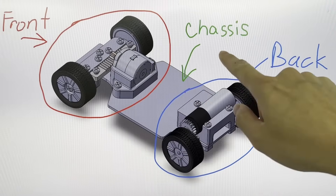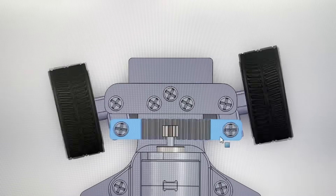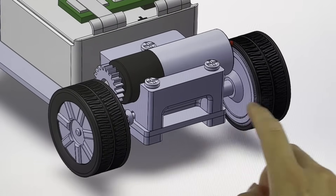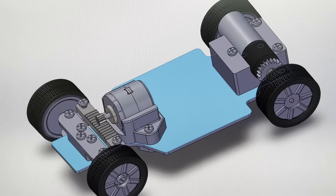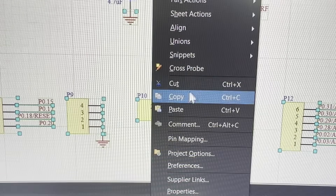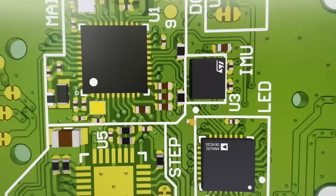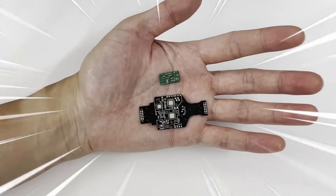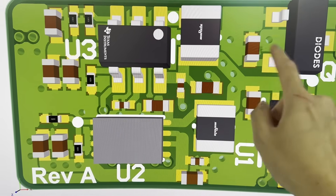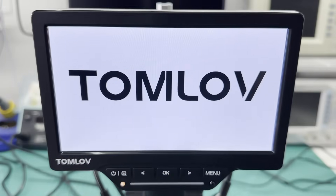With the circuit schematic and software taken care of, we can move on to the mechanical design and final PCB. The mechanical parts are divided into three main areas. The front area has two hubs and a steering link for the front wheels, as well as the stepper motor to control left and right steering. In the back area, there's a DC motor which controls the wheels to go forward and backward. And lastly, the base — the chassis — also doubles as our circuit board with the majority of the electronics.